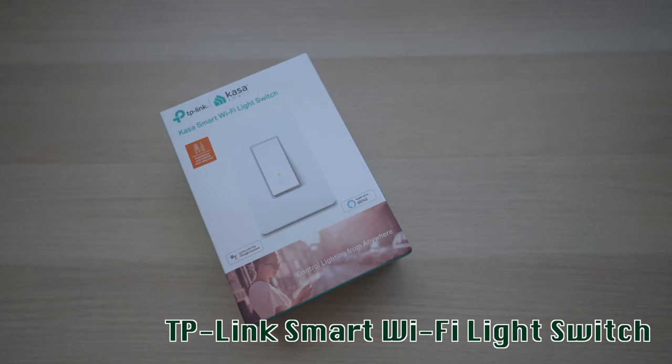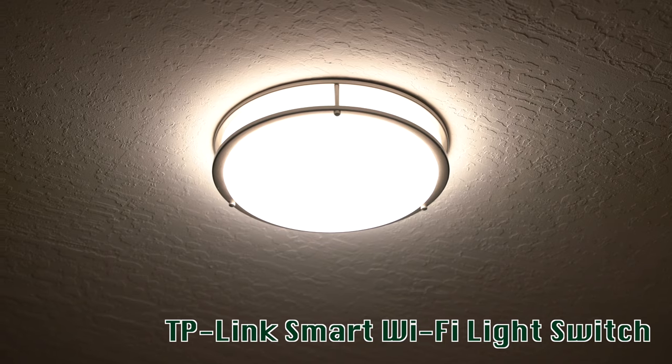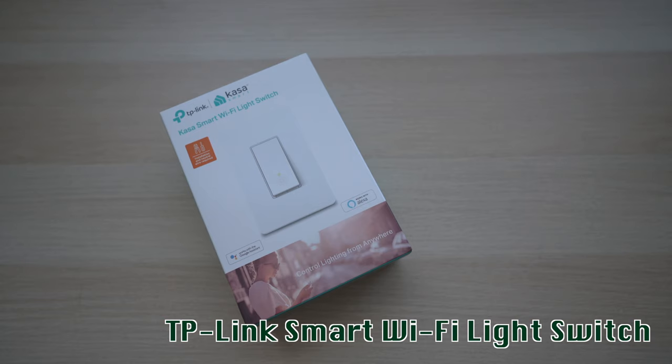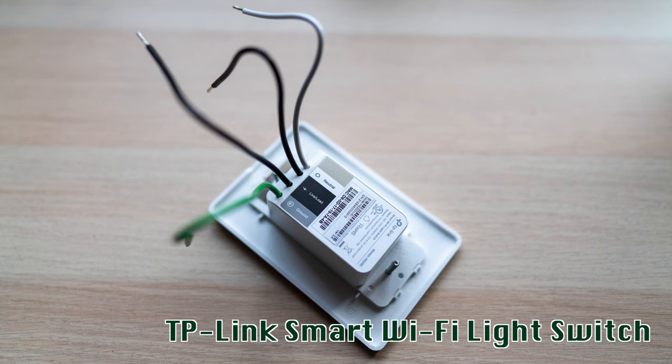Wouldn't it be nice to turn off the light without getting out of bed after you're all tucked in for the night? Alexa, turn off master bedroom light. Smart switches are not only cool and fun, but also very useful. They're easy to install. Let me show you how today.